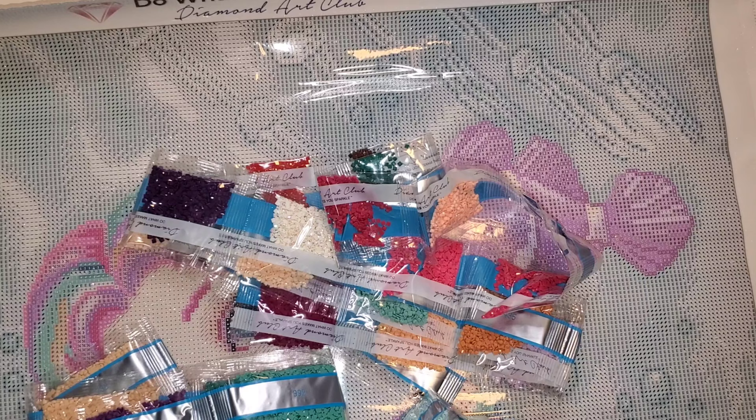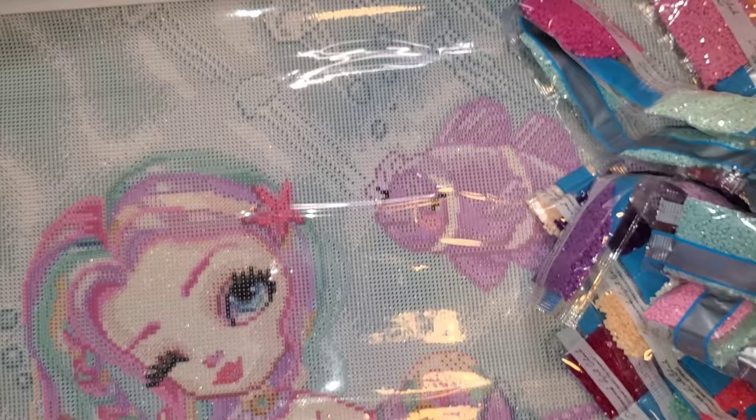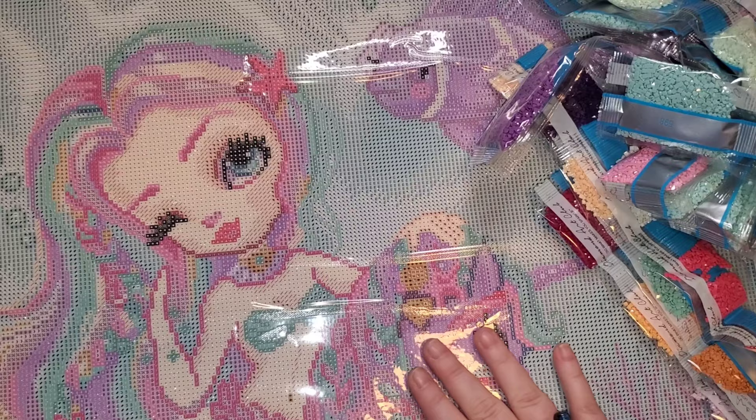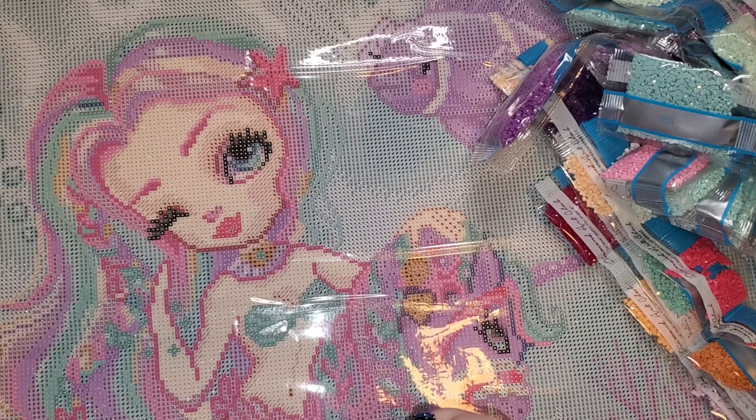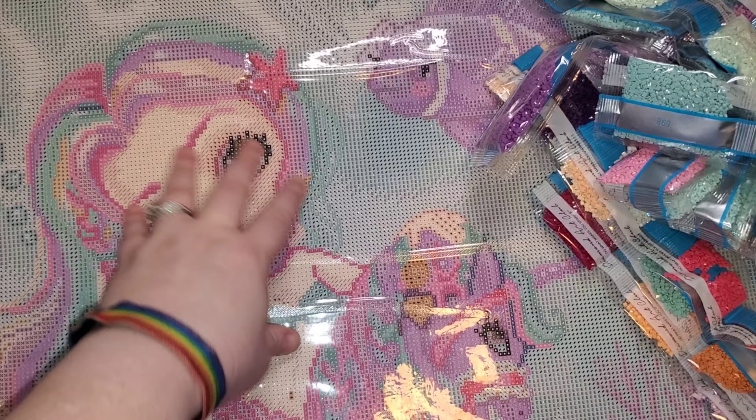I'm going to probably check out whatever this symbol is here and see about getting that in the ABs. I will also check my stash to see what I have, but this would be a really cool canvas to add some crystals to — crystals give a really good water look and feel. I'm really excited. I just completed a square kit, so I don't know what that says about me that I'm already ready to hop into another square kit, but this is so cute. You guys, look at her little belly button!